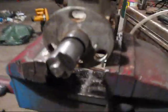Just wish the camera wasn't so blurry — the close-up doesn't focus well, so I can't show you the serial number as clearly. I believe it says 'Roosa Master,' which is the same thing as Stanadyne.